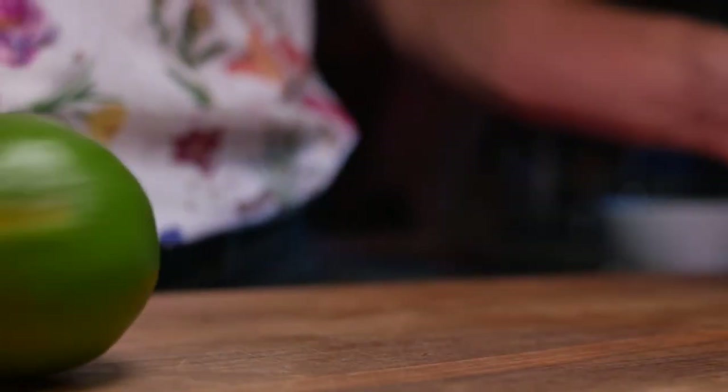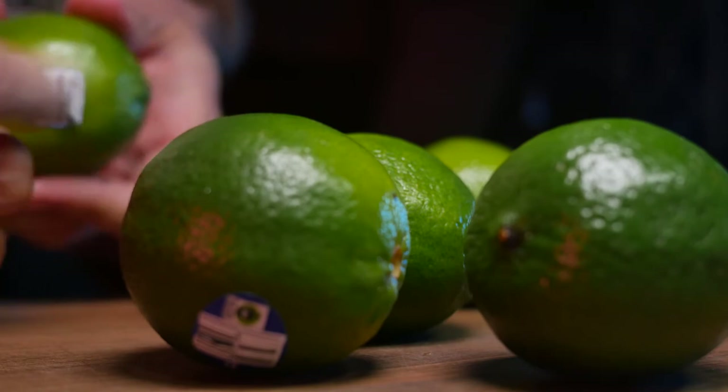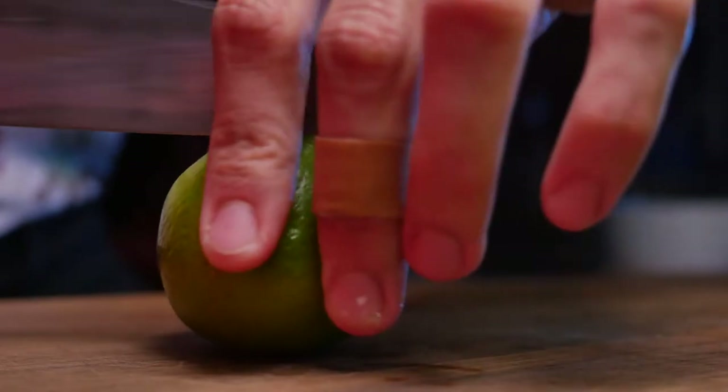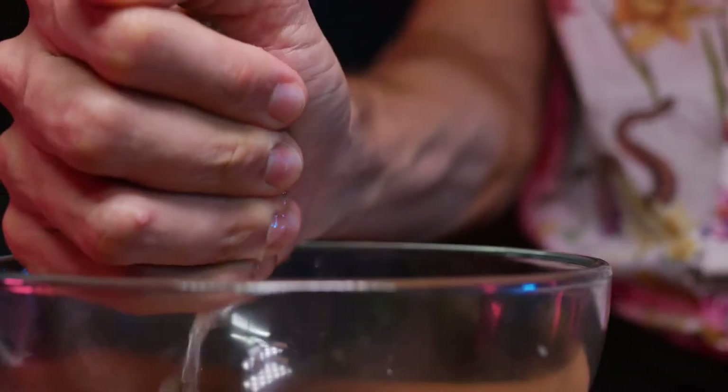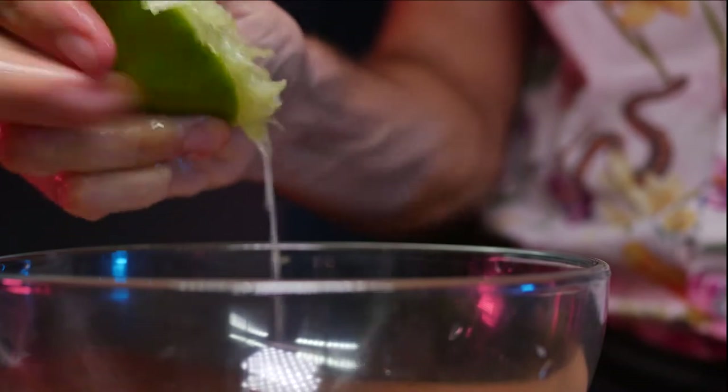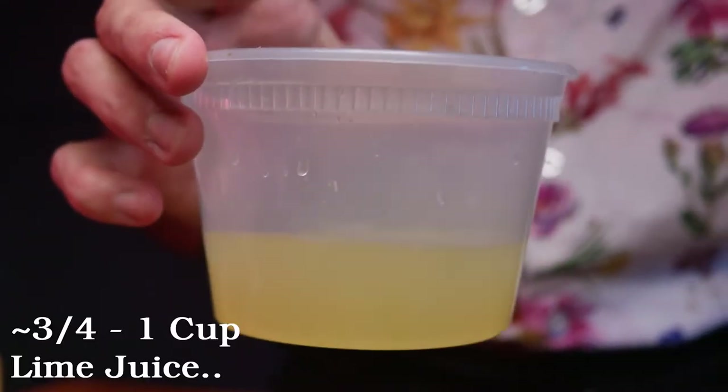To start things off, we need to get these damn stickers off of our limes so they don't end up in our final dish. You can roll these to get a little more juice out and either use a juicer or hand squeeze them — and feel humble around lime 5 like I did. We'll be using 6 to yield about a cup of lime juice.